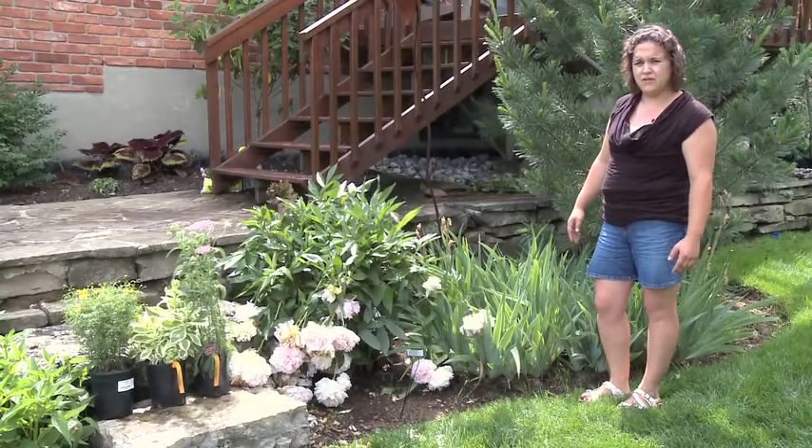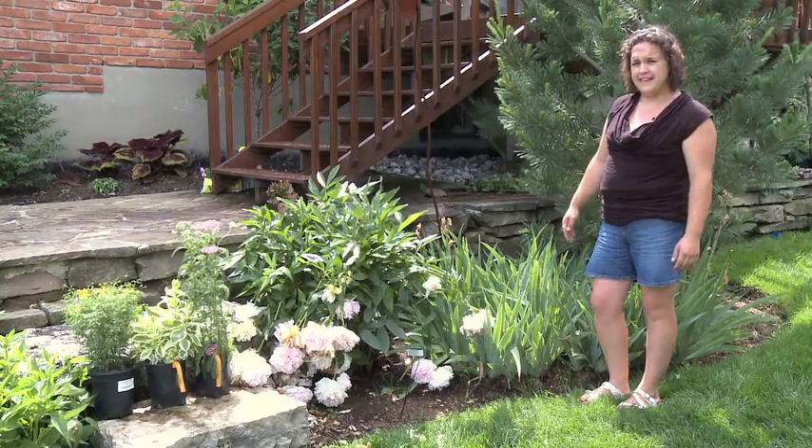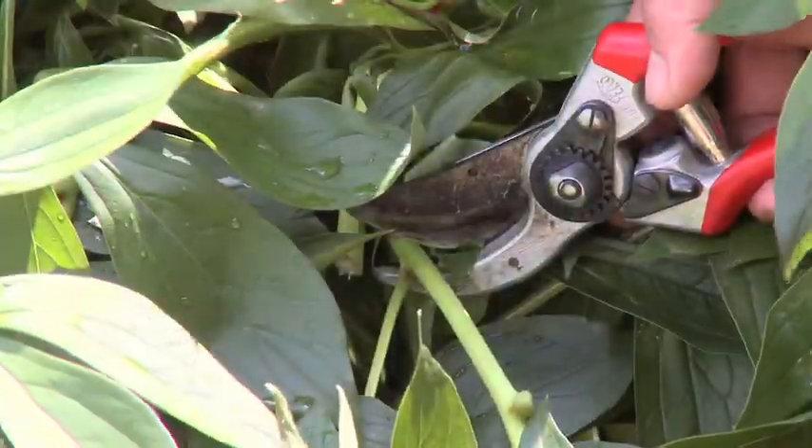Also this time of year, especially after heavy rainfalls, the peonies are usually a mess, so we'll have to deadhead them as well. We do that by just snipping as far in as possible and cleaning them up like that.